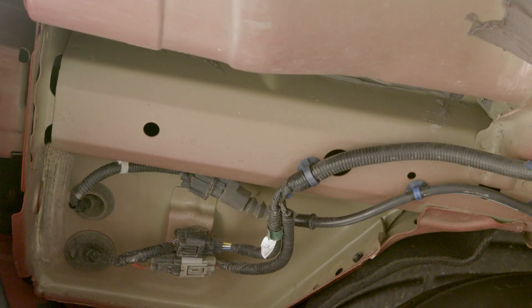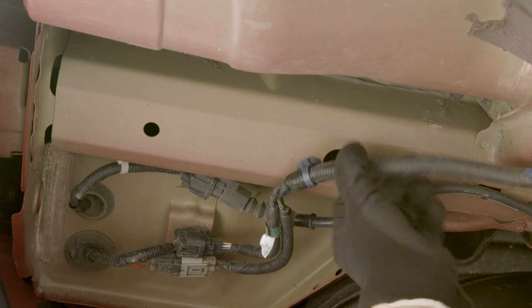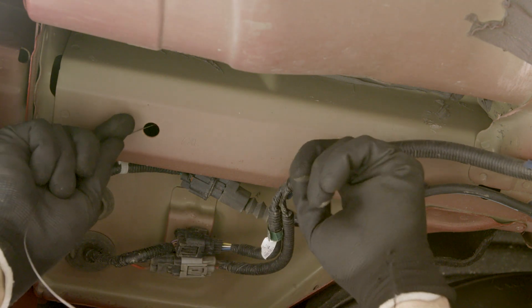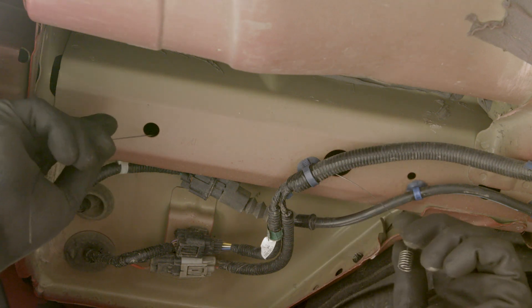Use the included fishwire tool to route the mounting hardware from an access point in the frame to the hardware's mounting location on the passenger side. Do this by inserting the coiled end of the fishwire tool into the mounting location. Then route the fishwire tool down and out of the larger access hole.